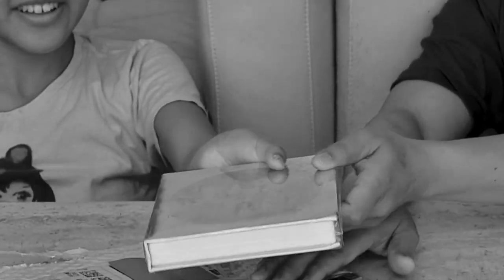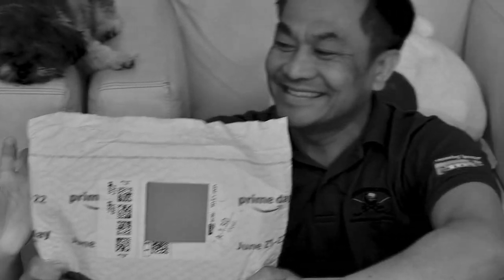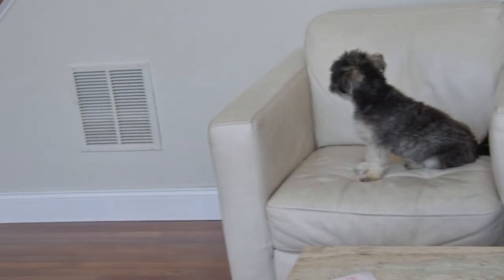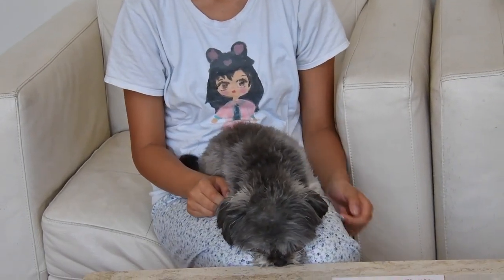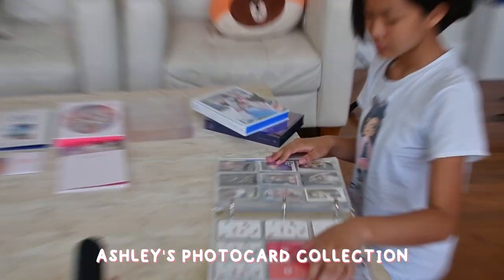Hello! I get to do the video because my daughter is busy now. I think it's Mina. I always wanted to do a K-pop unboxing but I never get a chance because my daughter always wants to do it. Okay, here we go — Ashley! Perfect outfit.